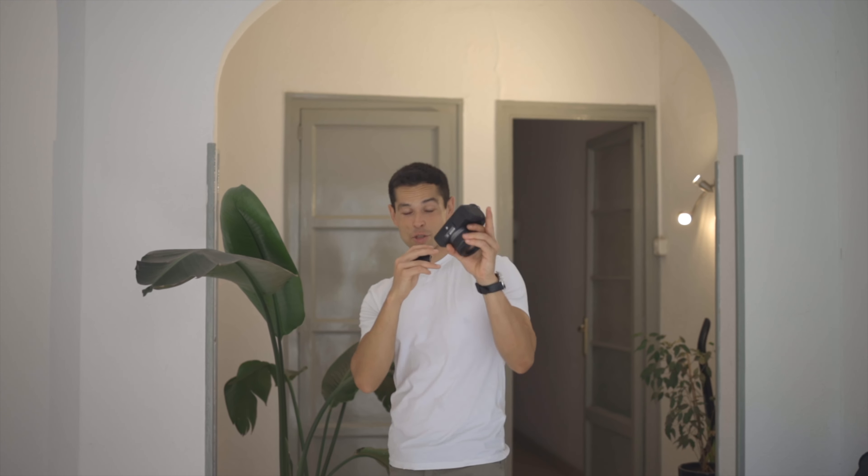And now check this out — this one here is shot with this beautiful baby right here, with the gimbal. Now check this one out.